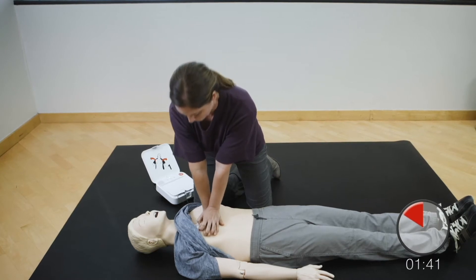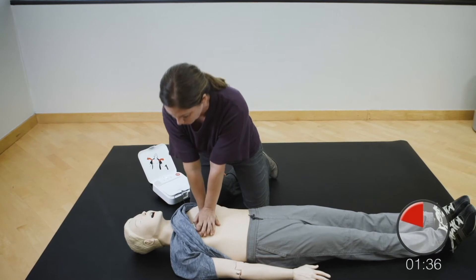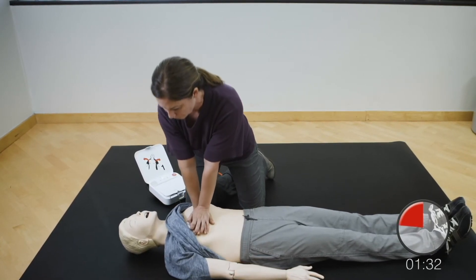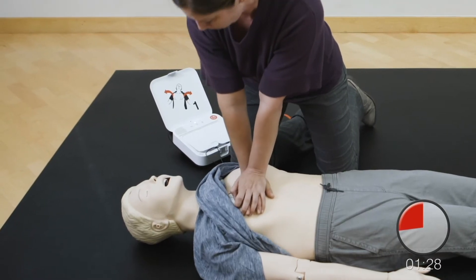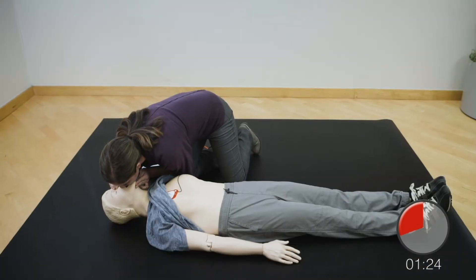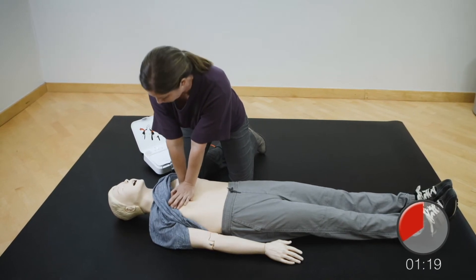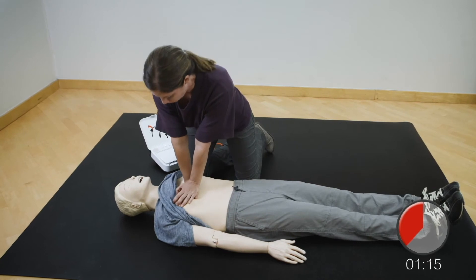Resume chest compressions. Push down hard at least two inches. Provide two breaths. Resume chest compressions. Push down hard at least two inches.